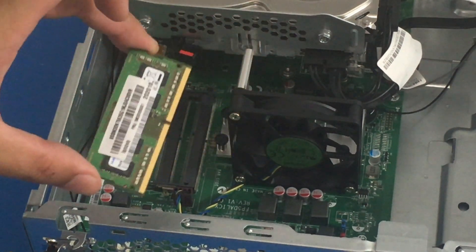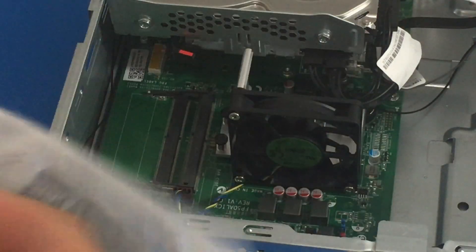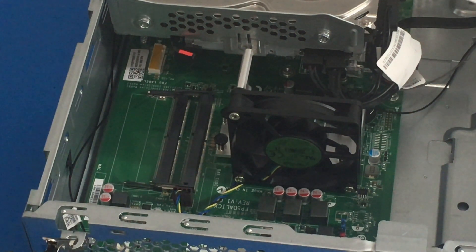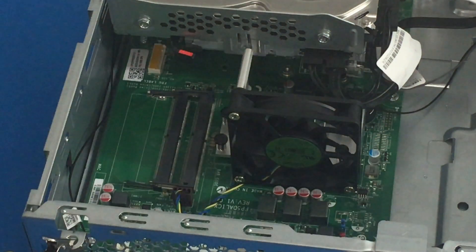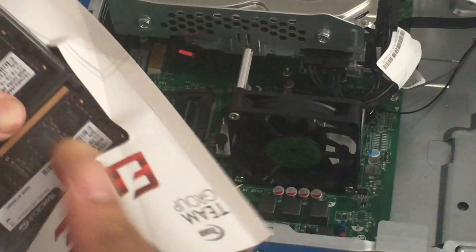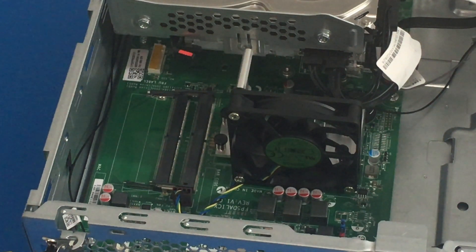So now let's open up our new RAM. This was the best deal I could find at the time. Keep in mind, even though it does say 2666, since we have the AMD Athlon Silver 3050U, the RAM is only going to run at 2400 MHz. I am going to put up some screenshots of the GPU and the RAM toward the end of the video to give you a better idea.